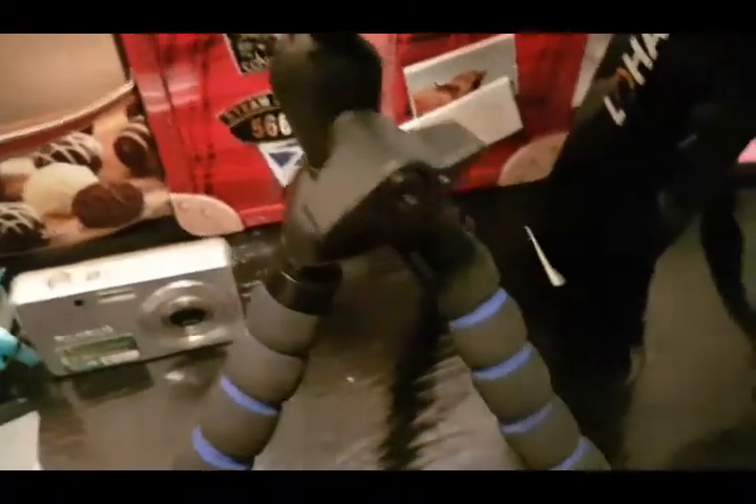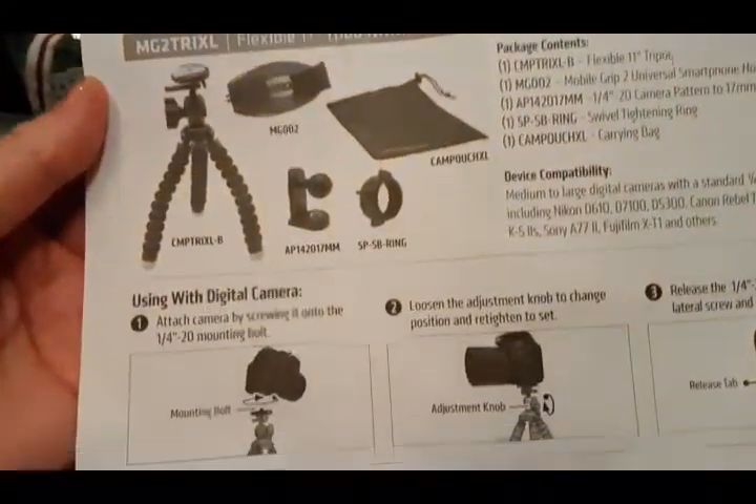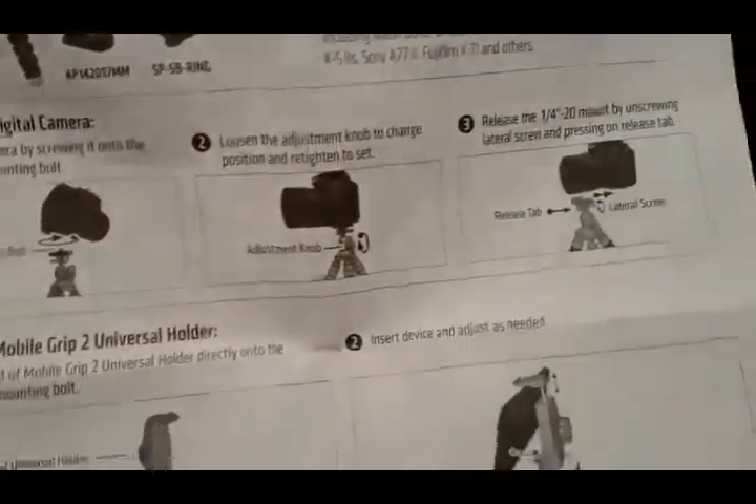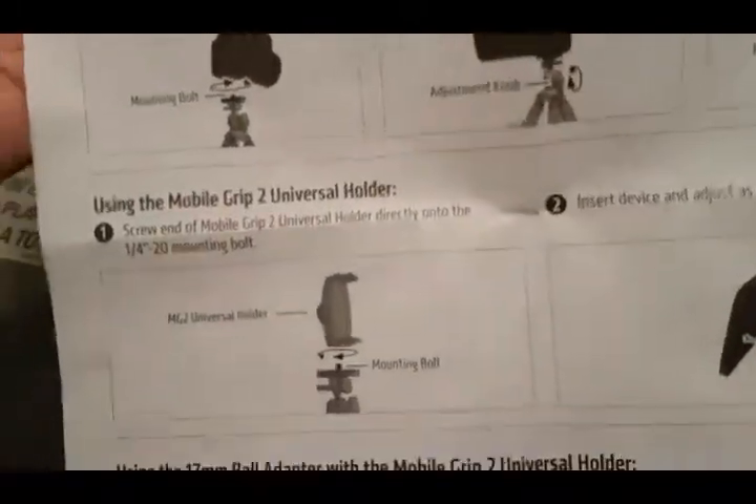I would not walk around with these tripods — they are specifically made for your desk or table. Let's take a closer look at the instructions. It shows a camera, but again I would just be using it for a very small camera.